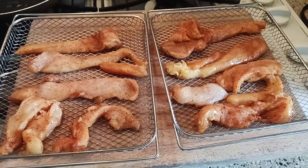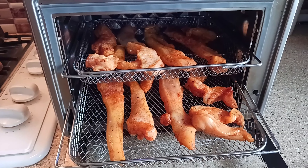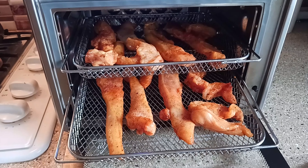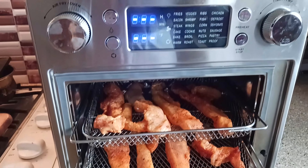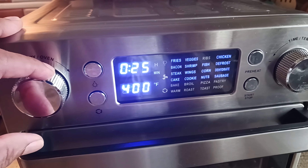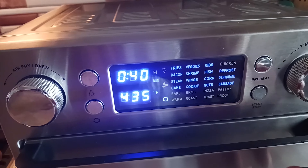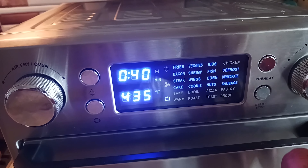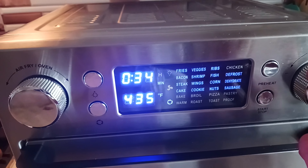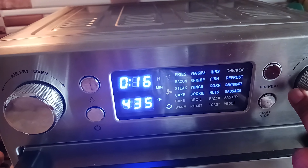In my Russo air fryer oven, I'm gonna put it in my air fryer and get it ready. I'm gonna put this on chicken and change the temperature — I don't want to cook that long. We're gonna do this by 15 minutes, y'all.